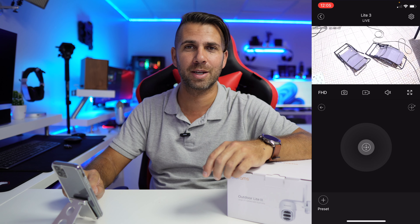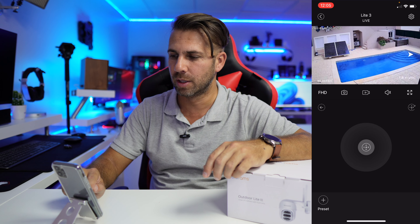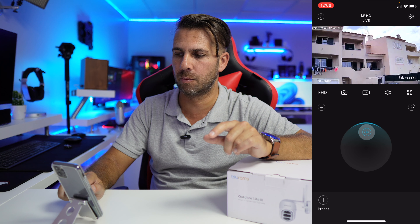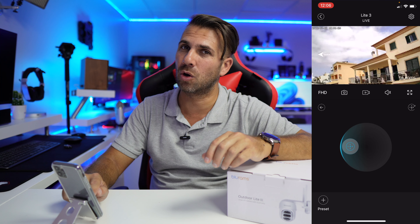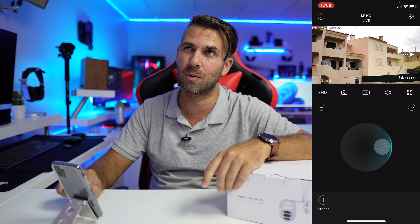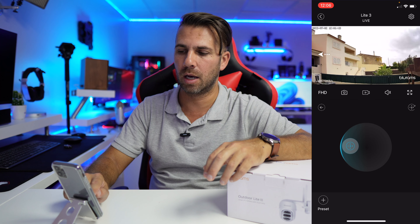We also have PTZ — pan, tilt, and zoom — which is directional but a bit sensitive with a slight delay, so it takes some getting used to. Some movements aren't perfectly smooth, but I can adjust the angle left or right. Showing the vertical range: it can go straight to the bottom and up to a limit. Horizontally, it gives about 170-180 degrees of rotation to the left, and similarly to the right — quite a lot of coverage.